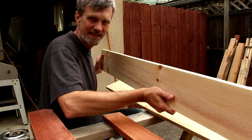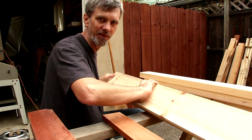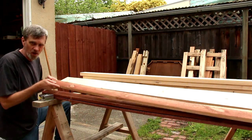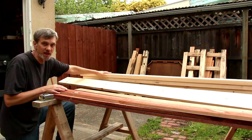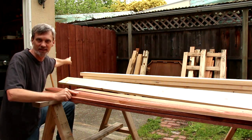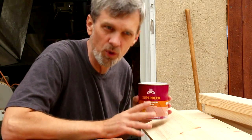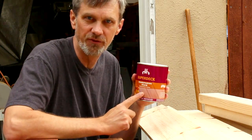I've got a bunch of these 1 by 6 boards — they're actually 3/4 of an inch thick by 5 and 1/2 inches wide. And these boards are 1 by 4s, which means they're actually 3 and 1/2 inches wide, the same as a 2 by 4. These are left over from when I built that gate last year. To protect all of this wood from the elements once the project is built, I'll just apply a coat of deck stain and sealer.